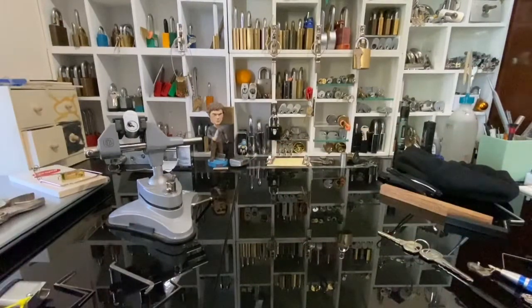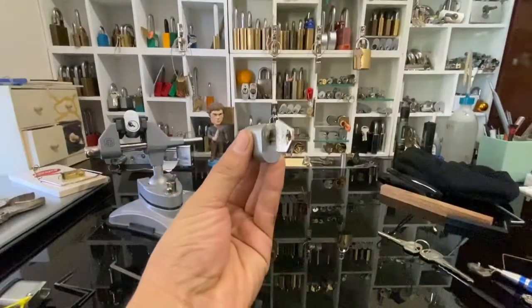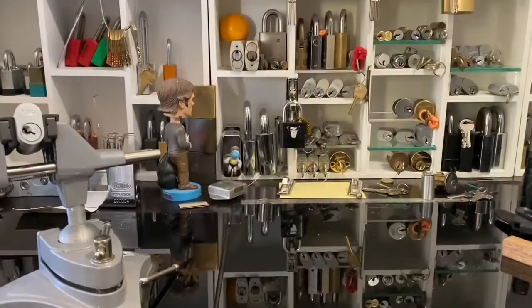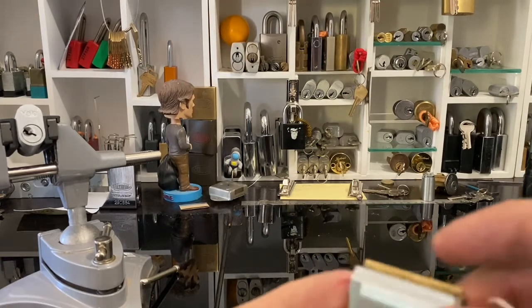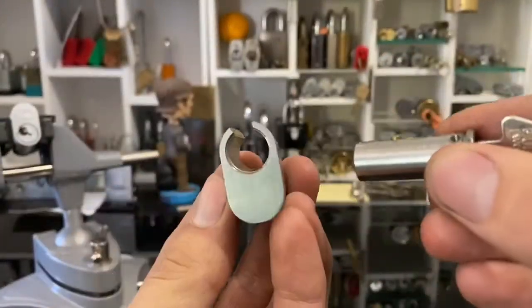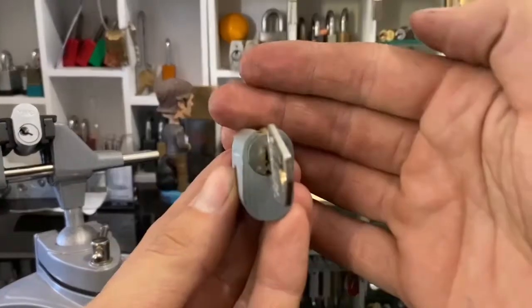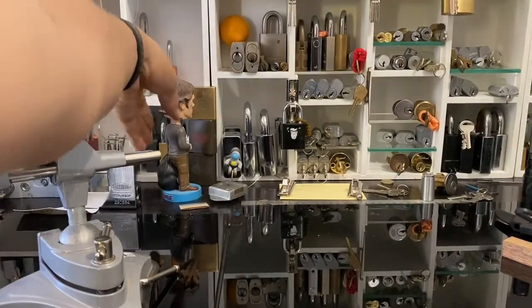I have to be quite honest — this is pretty well based on what Keyless Entry did. Keyless used one of these plug holders that I sent him in the last package. Sorry guys, got a phone call. Yeah, so this is the plug holder that I made for him that I sent in his last package.